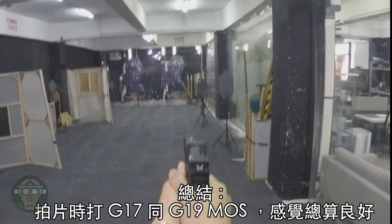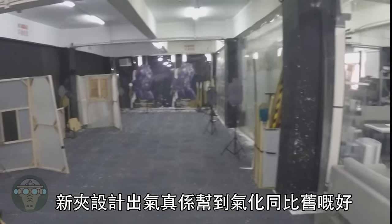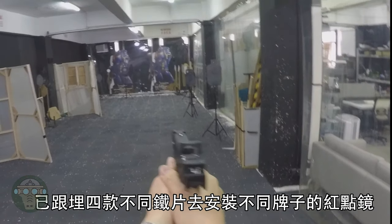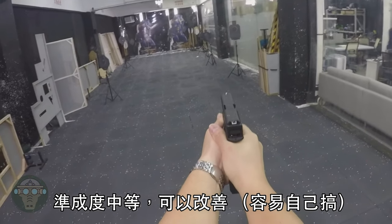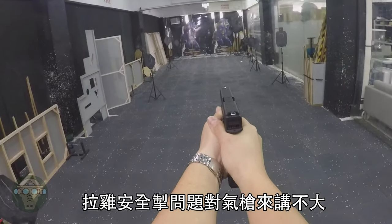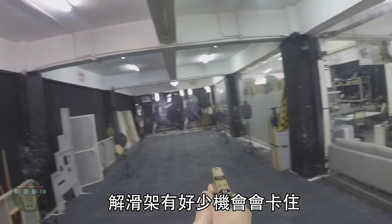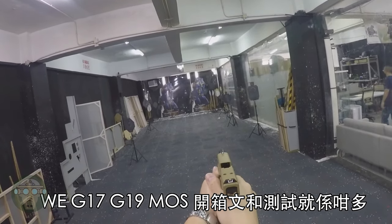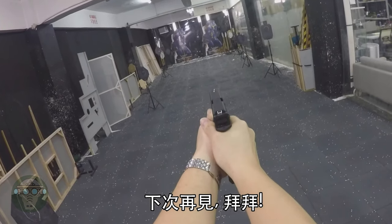I quite enjoy shooting the WE G17 and G19 MOS pistol. The new magazine design really helps with FPS consistency. It comes with an optic-ready slide and four different adapters for different brands of red dots. Accuracy can be improved, but that's easy to upgrade. The trigger safety issue is not critical in airsoft, and the slide catch issue doesn't happen often — a power stroke always solves it. This is the unboxing review of the WE G17 and G19 MOS pistol. Stay safe and I'll see you next time.